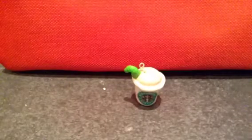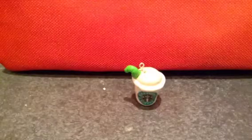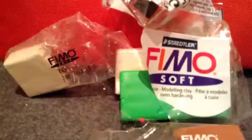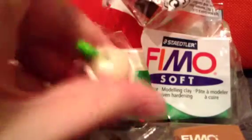So the first thing you're going to want to do is decide if you're going to be making coffee or tea. This is what you'll need: Fimo most often white, most often green, most often caramel if you're making tea, and most often tan if you're making coffee like this one.